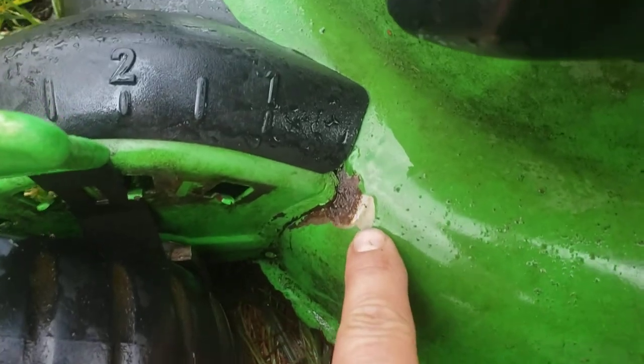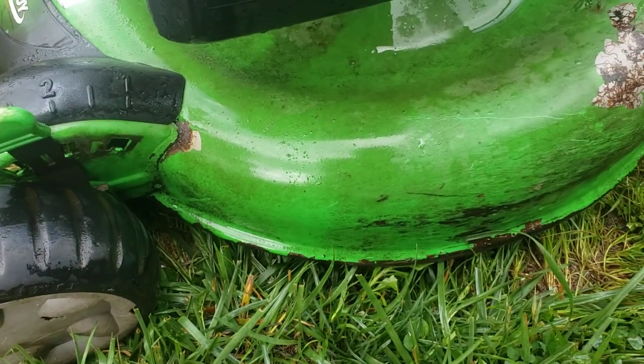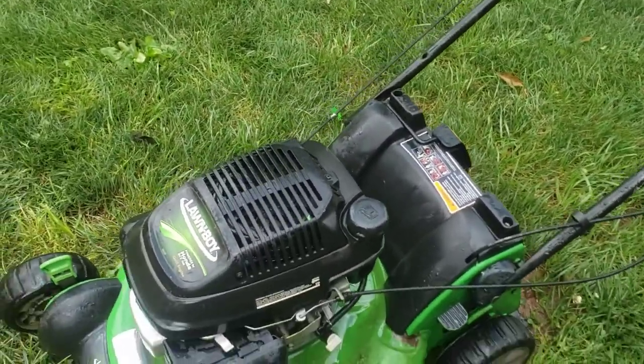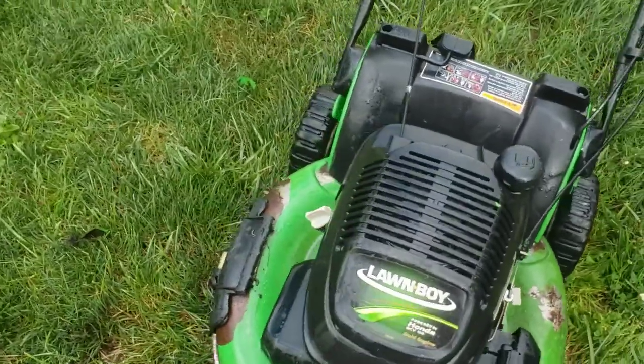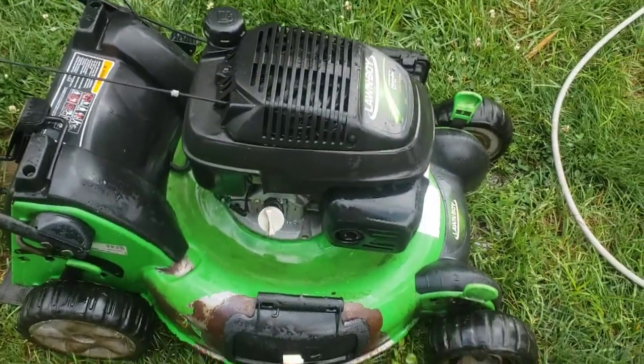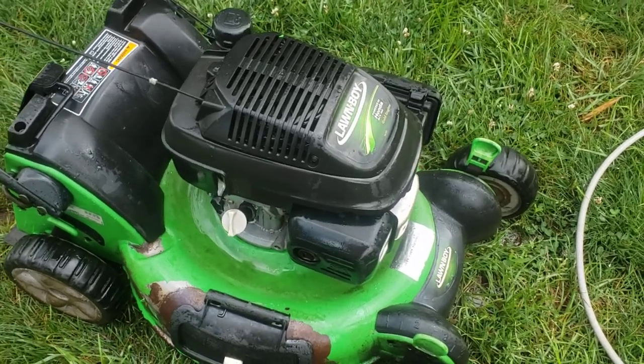Same thing in the front — right where they had the welds, the paint has peeled away. The mower runs, it does what it's supposed to do. What I did was an inexpensive fix to hobble along for a little bit longer — just drive it till it dies.